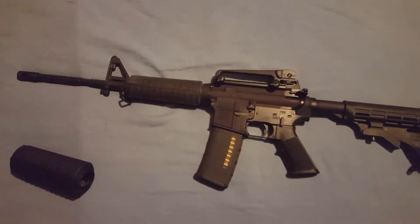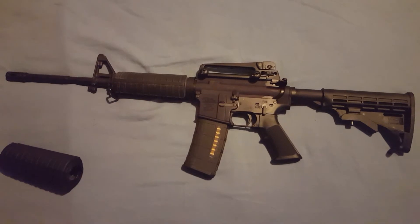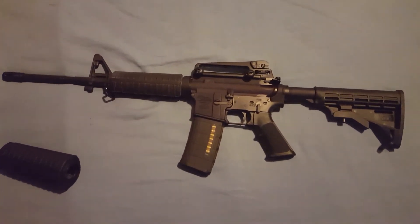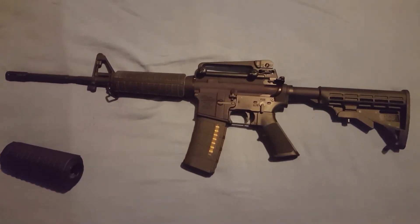So far, 100% reliable. I've shot 30 rounds of 62-grain 5.56, 19 rounds of Tula ammo steel case, and 30 rounds of Federal 223 55-grain, and 100% reliable so far. Very pleased about that.